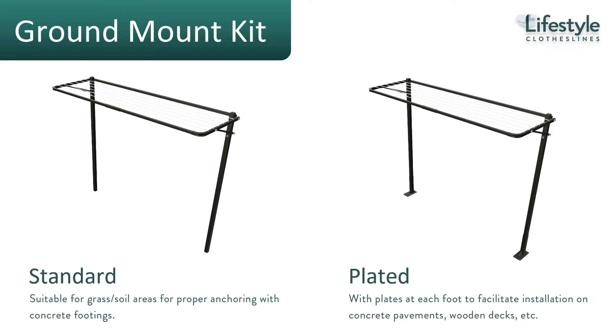When it comes to mounting the Eco Twin clothesline, the standard mounting is to a brick wall or concrete wall. But if you don't have a suitable wall surface, you can mount the clothesline freestanding using an optional ground mount kit.